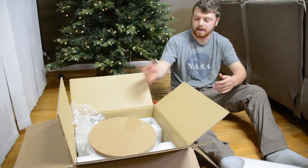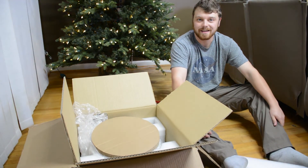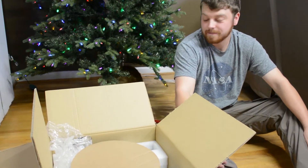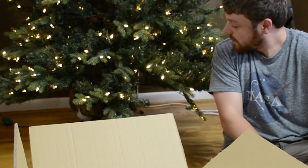Hope you guys enjoyed the unboxing of the telescope for Happy Deer Observatory. Blue Earth Media out!